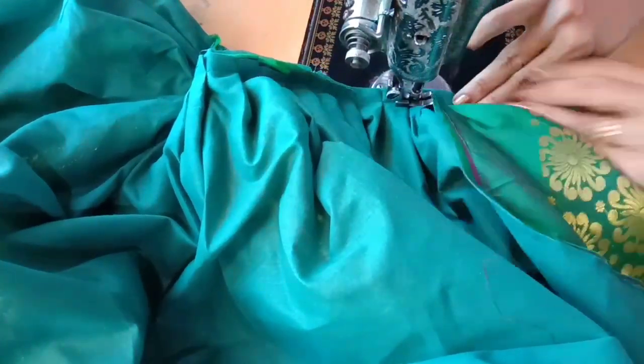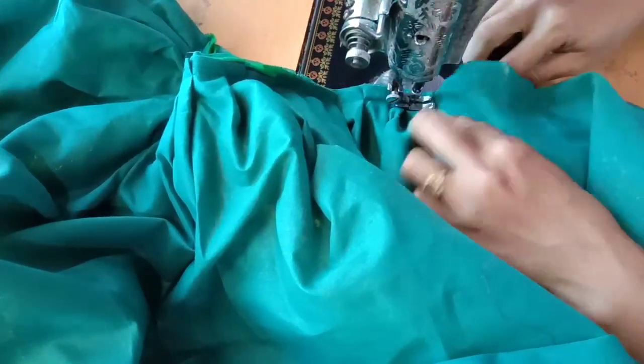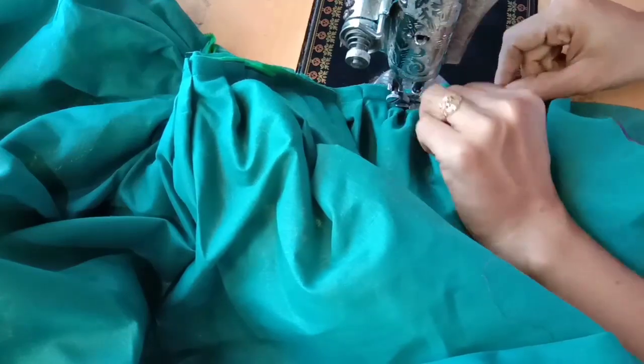I decided not to peel it; I will leave it with a foil.